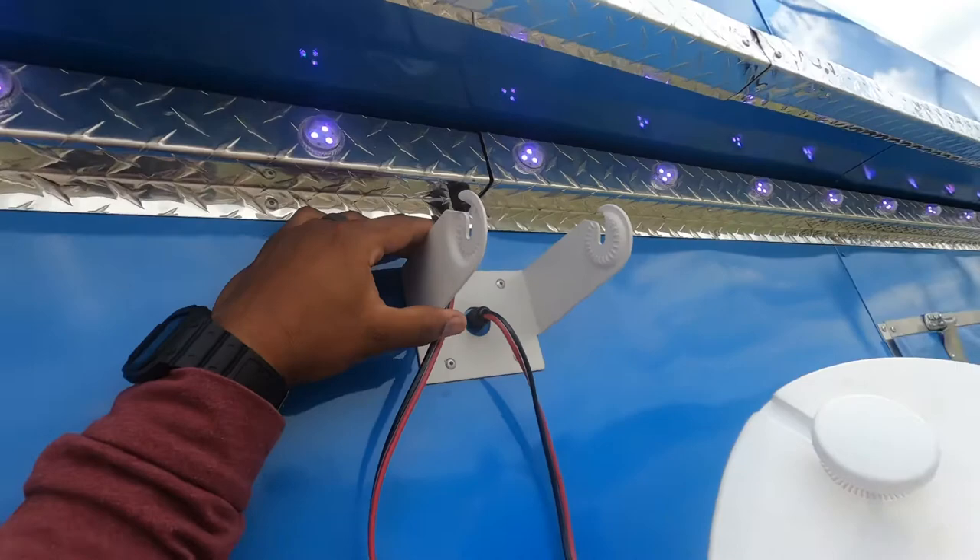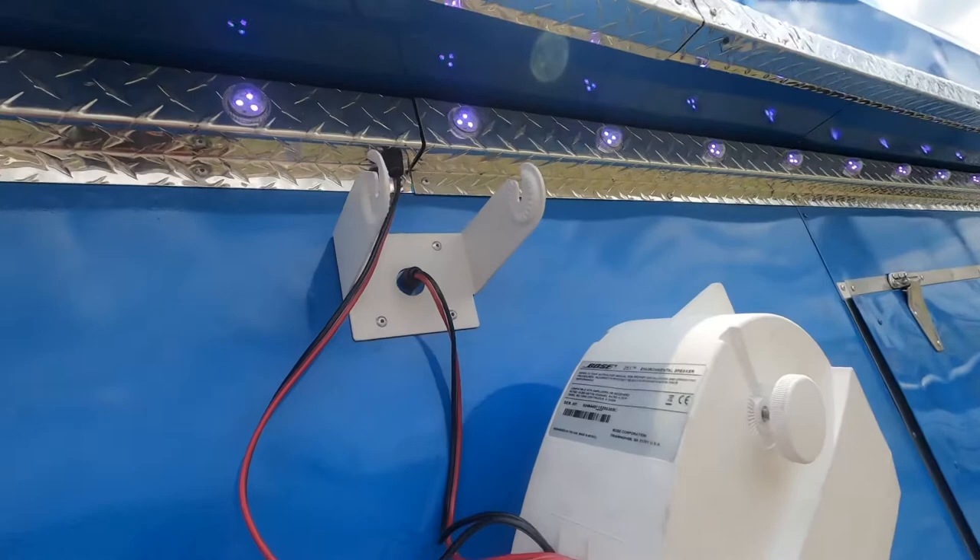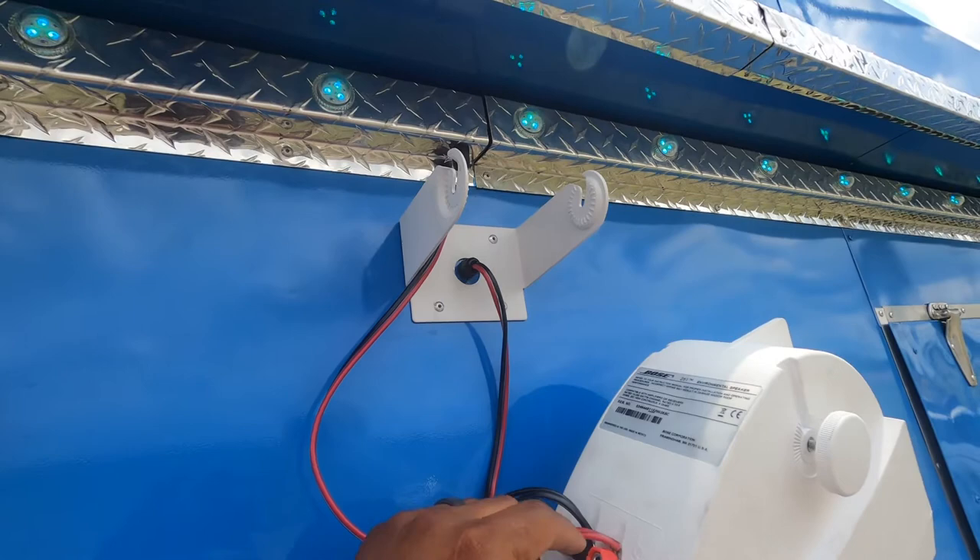It would be really hard for them to actually fall off, but if you're towing it far I would suggest taking them off. Now for the wiring: this is the positive and negative — you just put that on there.